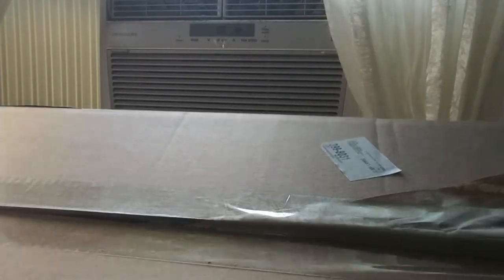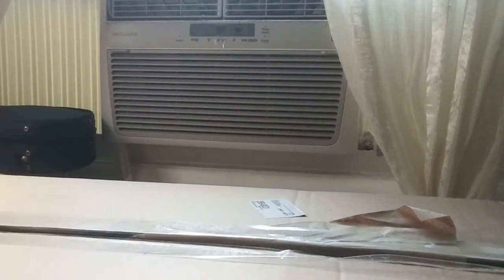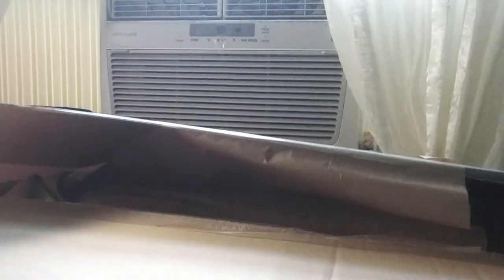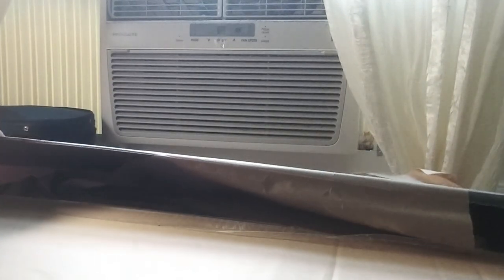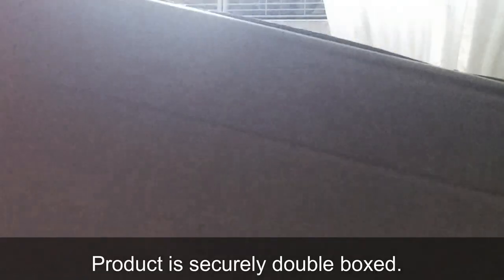The box came a little bit already open, as you can see. Hopefully everything's okay inside. I just wanted to show you that this seller has put the entire outfit in a second box, so you don't have to worry too much if the outer box gets a little beat up.